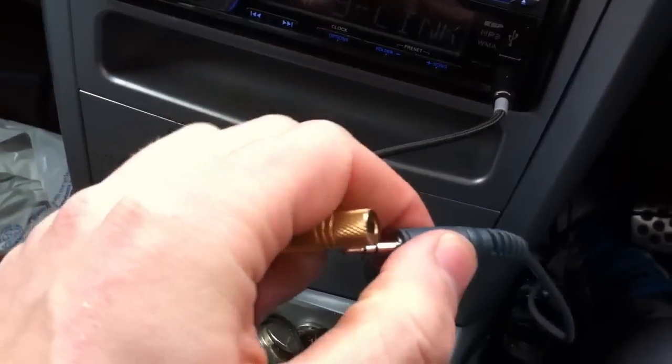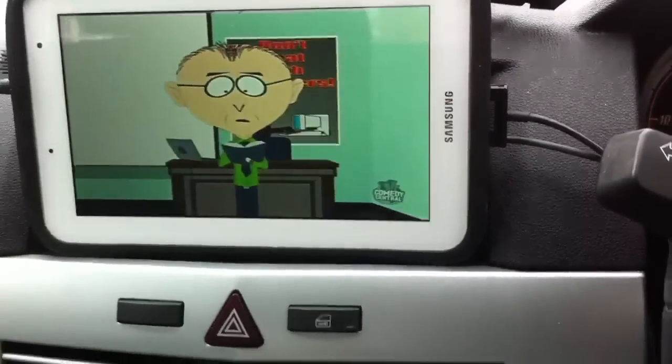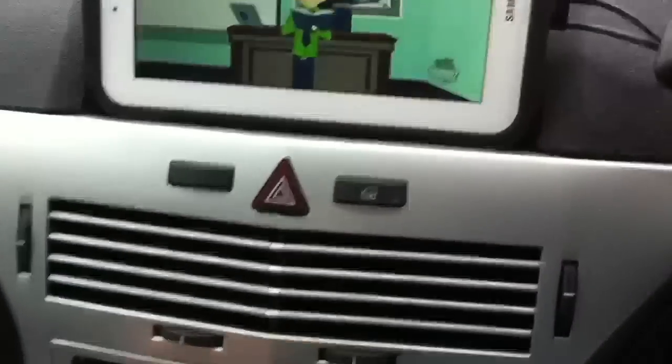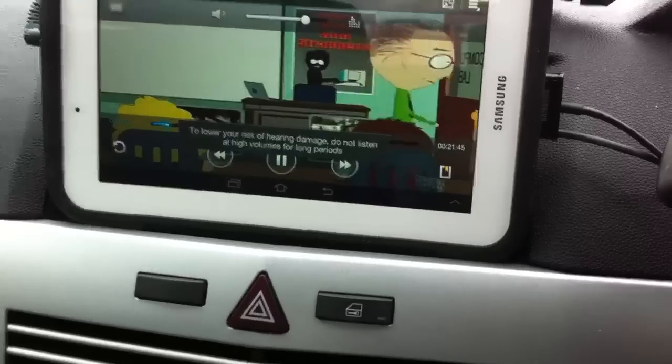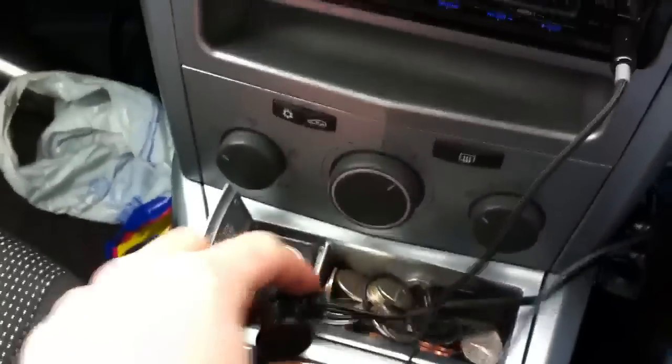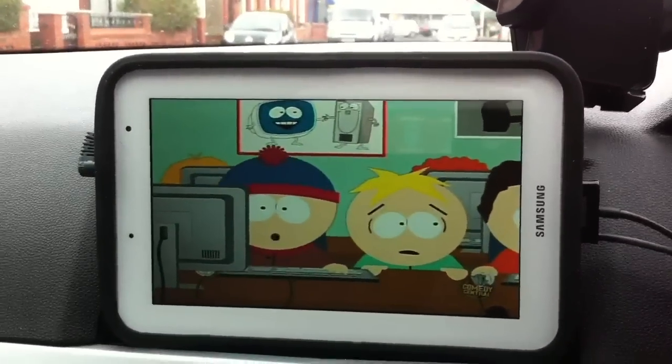Stick that in there, get that in there. Right. So we've got no power yet - put the power in. That's just charging. Oh my god, oh my god. So yeah, power's on, audio's in, everything's working great.